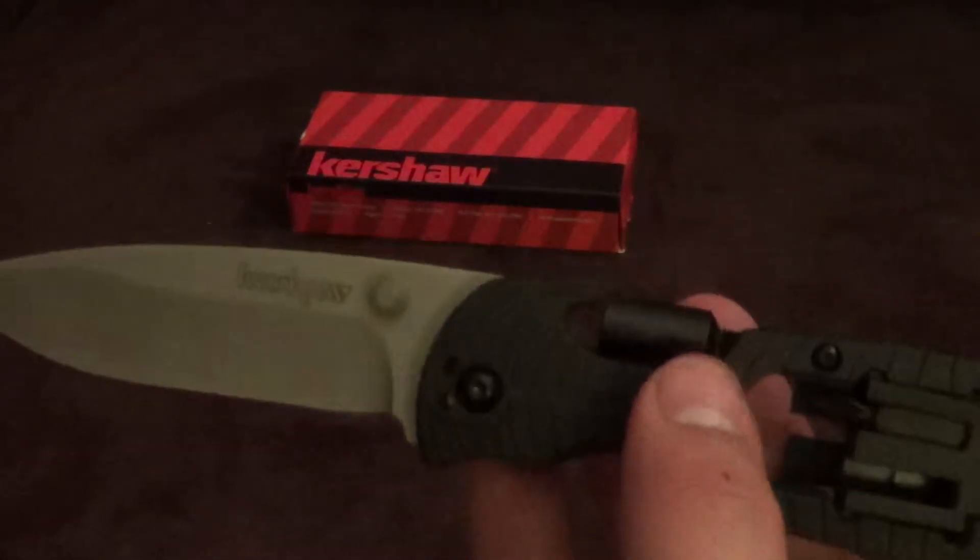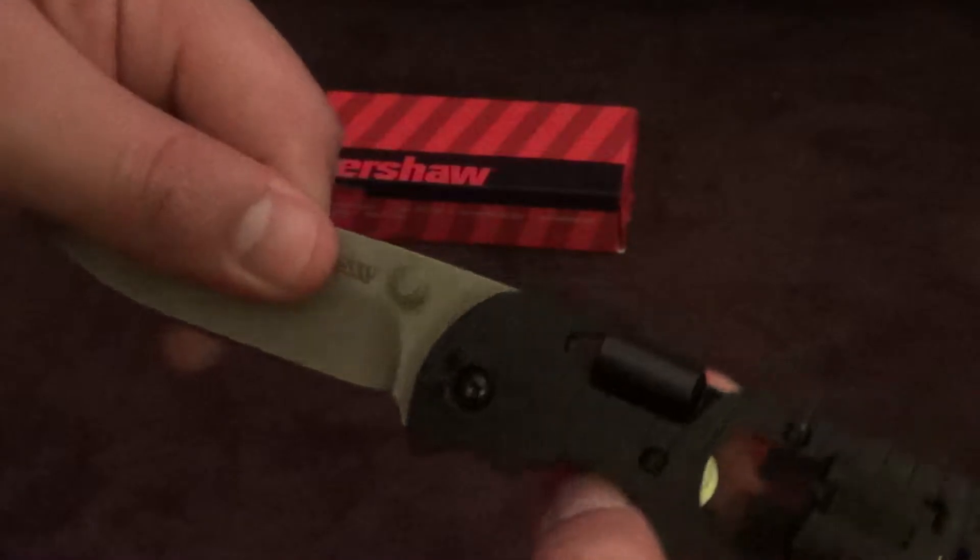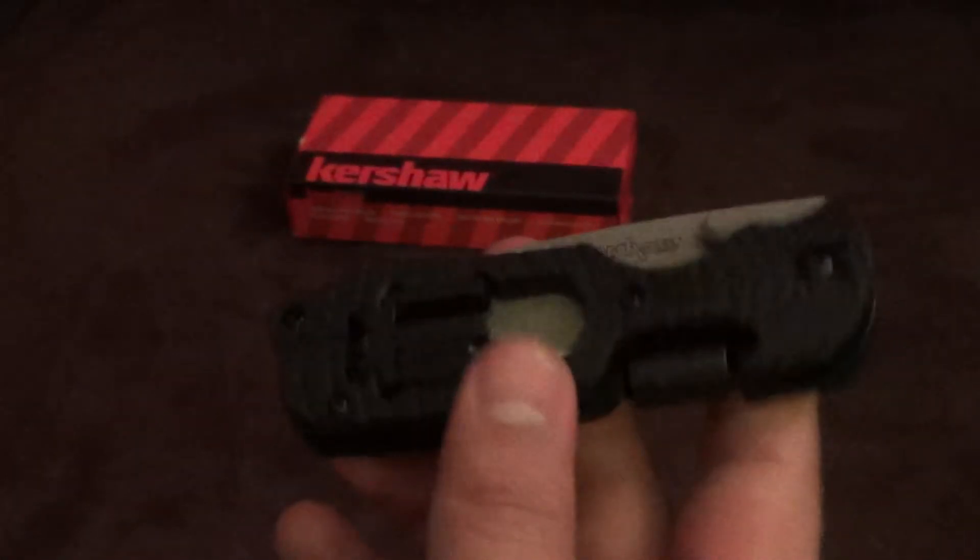This knife is a Grant and Gavin Hawk design. Like I said, it is one of my favorite EDC knives. If you're a guy like me who likes to tinker around a lot and is always looking for screwdrivers and that sort of thing, this is the way to go.